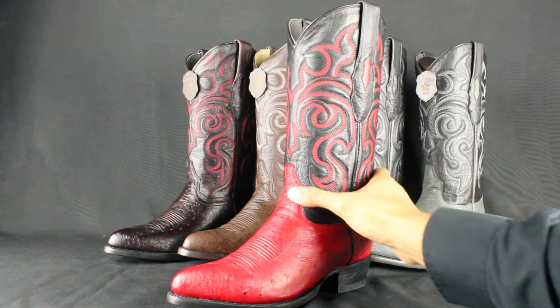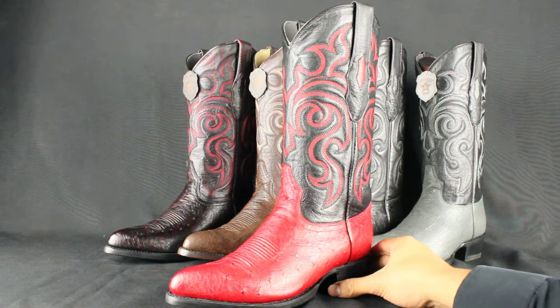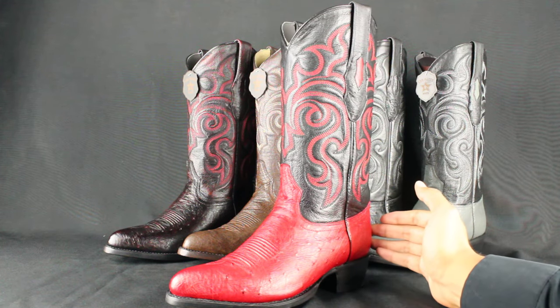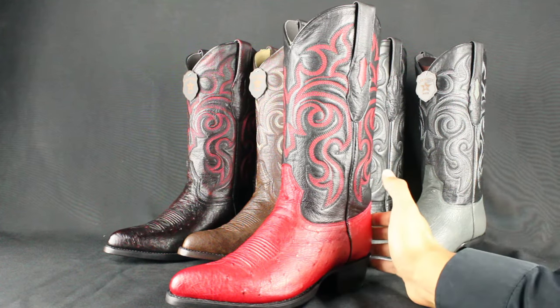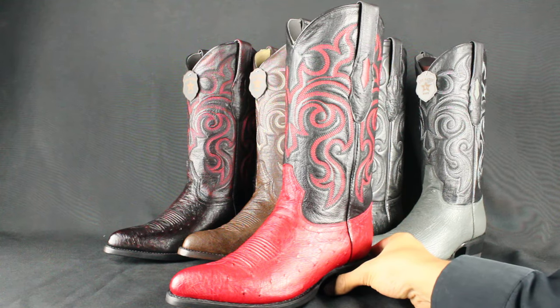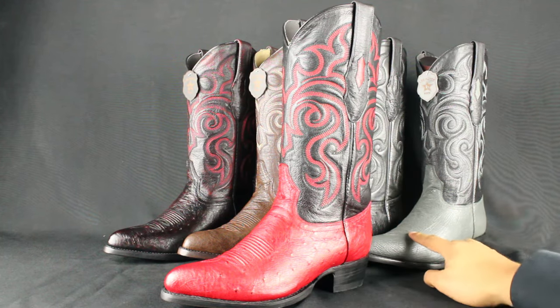If you wear them every day, you'll probably need to replace the sole about once a year, or maybe every five years. The boots will last you a lifetime as long as you take care of them and replace the sole once in a while. I really like Los Altos boots because they make exotic boots in tons of colors that nobody else makes — like this red one here, and that black cherry back there is really cool, and the gray.